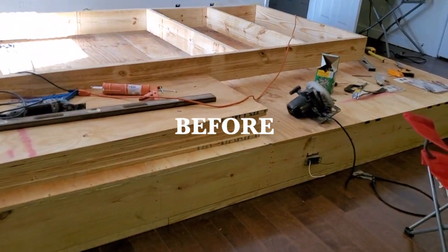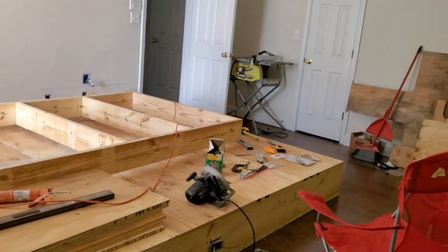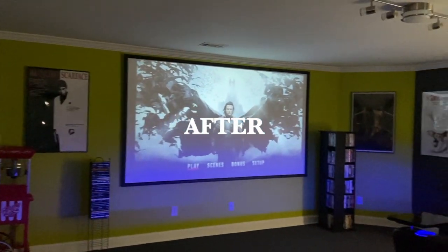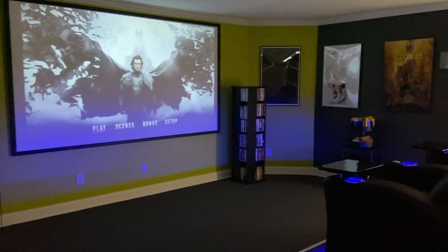Hey y'all! If you want to see how we turned our basement into a home theater — how we got it to look from this to this — then keep watching this video.